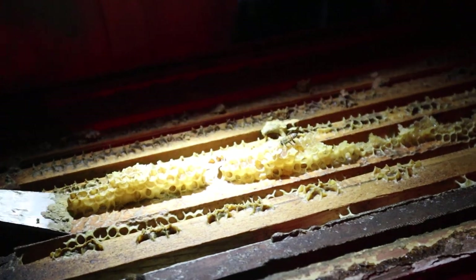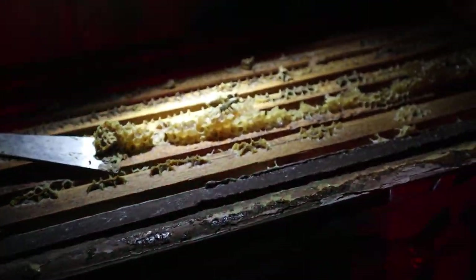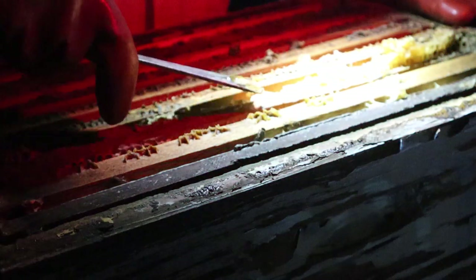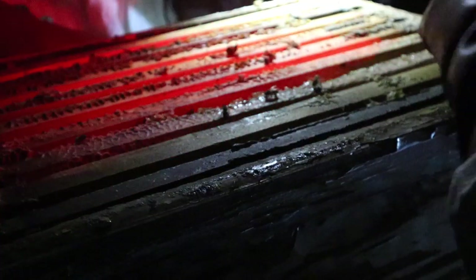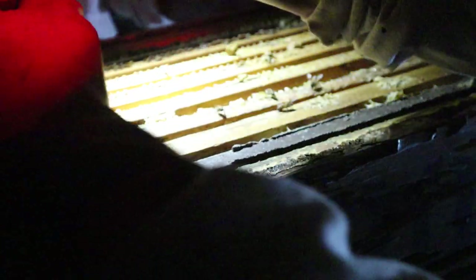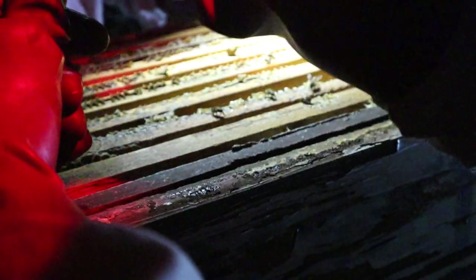We're into the second super on this big hive that we brought from Henley & Clip. I'm expecting we'll probably find a bit more capped honey in this because we were quite fortunate with the top. Let's see if we can get one of these frames out — how many frames have we got in here? 1, 2, 3, 4, 5, 6, 7, 8, 9 — he also did 9 frames in this one. He's got a 9-frame spacer in this, so that's fine.